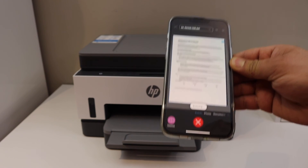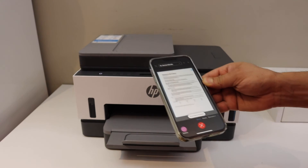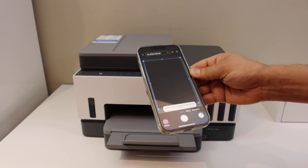Once the scan is complete, you can save it or share it. This way we can do the Wi-Fi Direct setup of the printer and then use it for wireless scanning and printing. Thanks for watching.